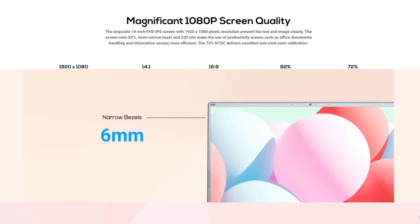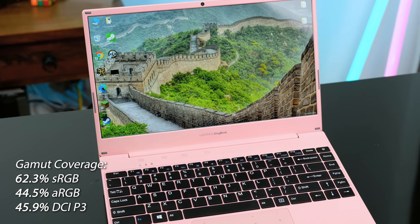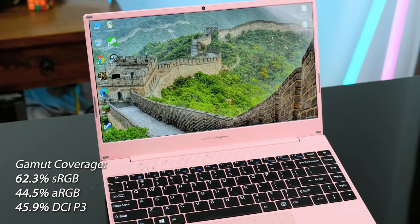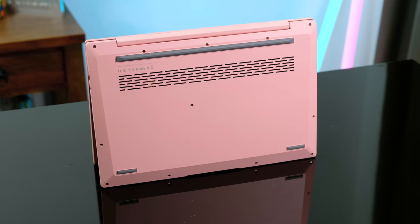VastKing claim this laptop has magnificent 1080p screen quality. In reality, it has poor coverage of every major colour space. The screen only has a peak brightness of 250 nits, and the plasticky case really doesn't make it feel or look all that great either.